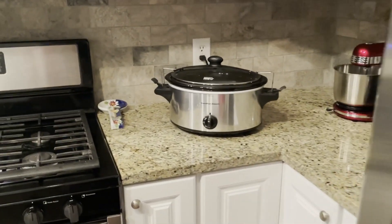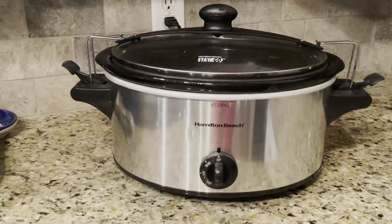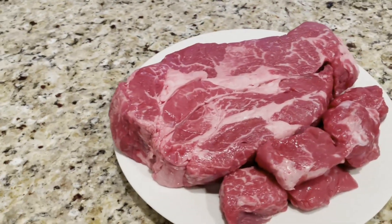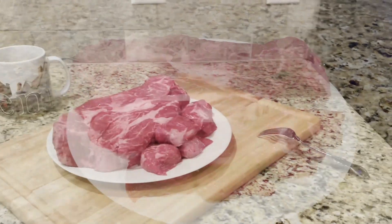Let's get out our crock pot. We will put a light coat of olive oil on the inside and turn the crock pot onto the low setting. Take the pot roast and put it onto a plate. Pour some extra virgin olive oil on the meat, then season it with a generous amount of sea salt and fresh ground pepper.